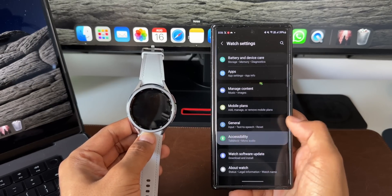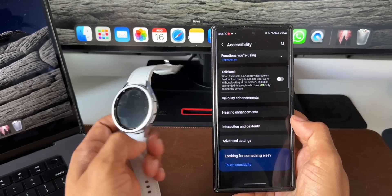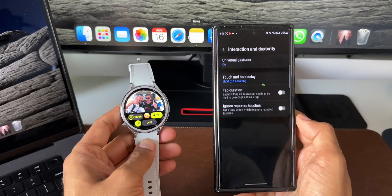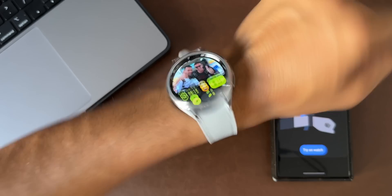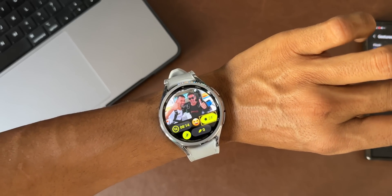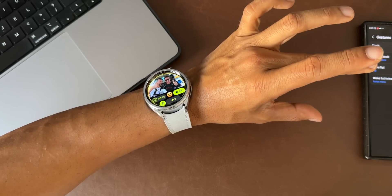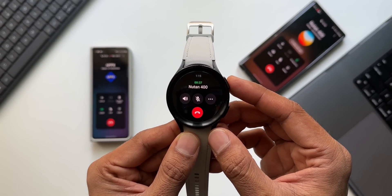Another incredible feature is gesture controls. We now have something called Universal Gestures, which can be enabled inside Accessibility Settings under Interaction and Dexterity. This feature lets you control the watch without even touching it — you can assign various actions to gestures such as shaking your wrist, making a fist, or pinching your fingers to navigate and execute functions on the watch.